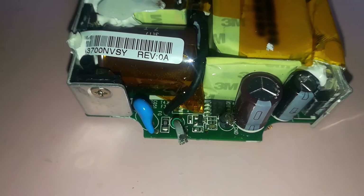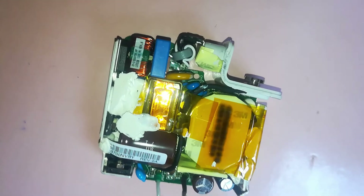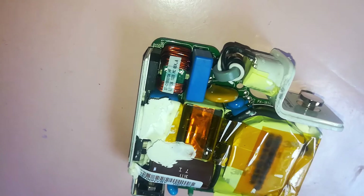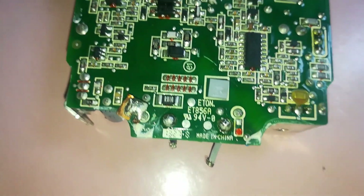We are going to understand why the genuine MagSafe charger is heavy and why the fake one is light, and we are going to learn some more things, so stay tuned.